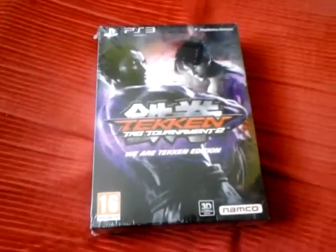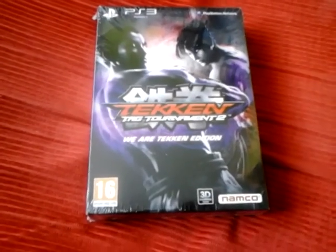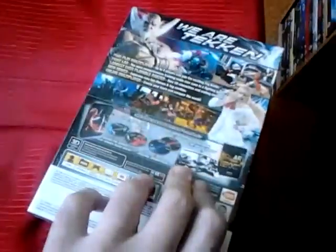Hey YouTube, it's Sparks back here again with an unboxing video of Tekken Tag Tournament 2 We Are Tekken Edition for the PlayStation 3. As you can see here, it's still sealed.